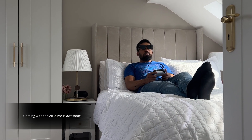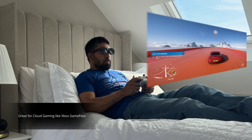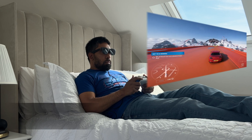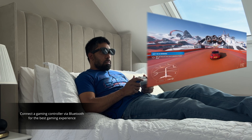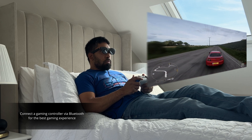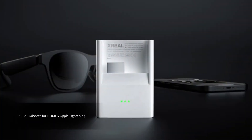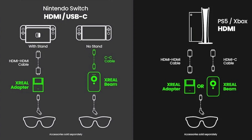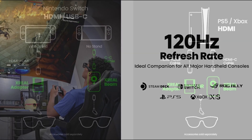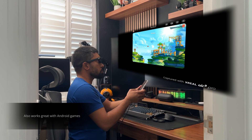Gaming with the Air 2 Pro glasses is a really cool experience. I've been enjoying Xbox Game Pass cloud gaming and for casual gamers like myself, it's a great experience. You can connect a controller via Bluetooth to the Beam Pro and you're good to go. With cloud gaming, your internet connection speed will also dictate the quality of your gaming experience, but with a good connection it's totally fine — you're basically gaming on a 130-inch giant screen. Don't forget, you can buy the Xreal adapter which gives you HDMI access to connect consoles like the Xbox Series S and X or the PlayStation 5, especially beneficial as the glasses support 120Hz. I also tried a couple of games on the Google Play Store and those were just as good.